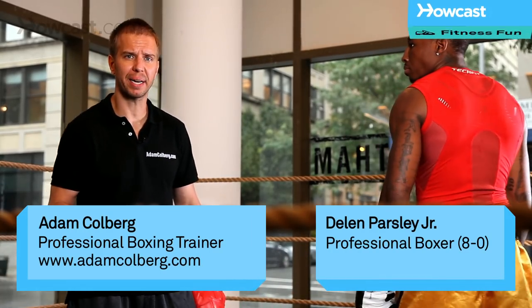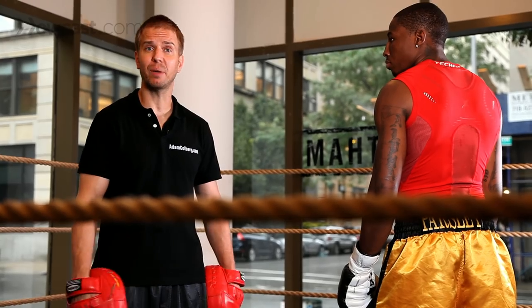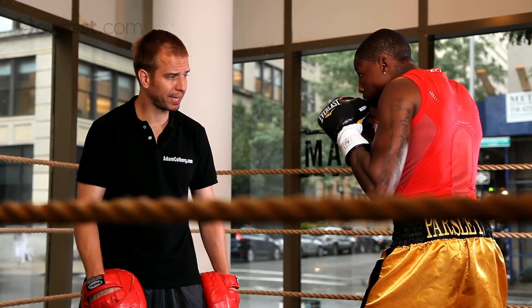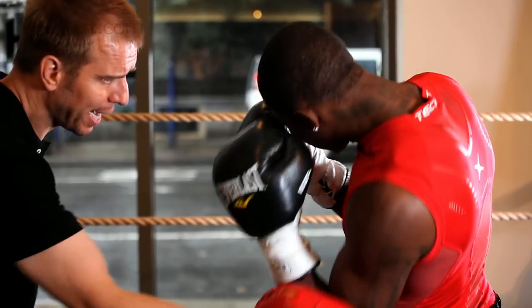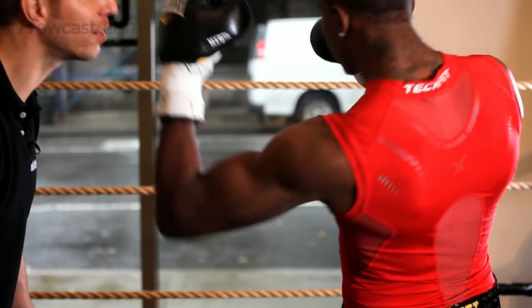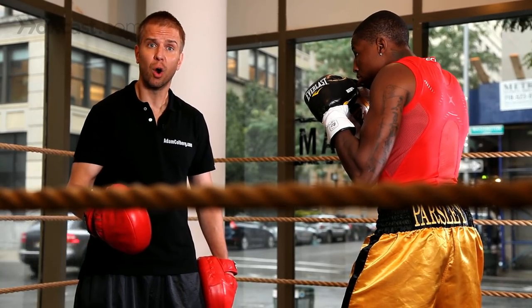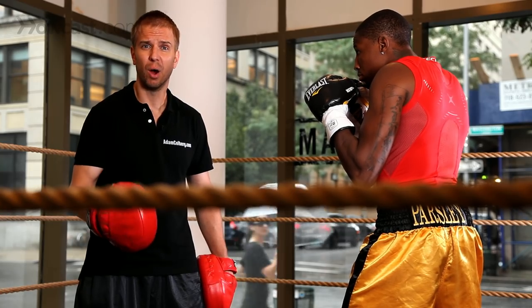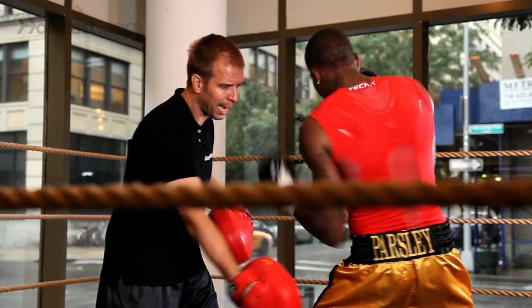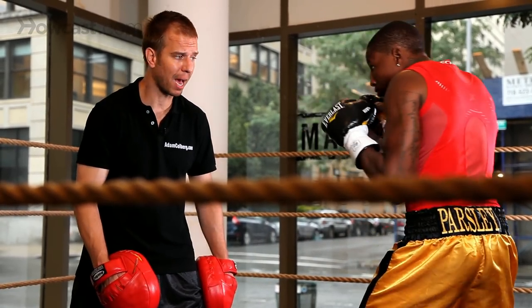When we catch a punch to the body, it's best to come back and retaliate with an uppercut. First we're going to work the catch — heavy shots coming — and then the uppercut counter is going to be right there. Instead of coming with a hook punch or straight right to the head, we're going to retaliate with an uppercut. Catch, uppercut. We're going to put that together with the defense and counter.